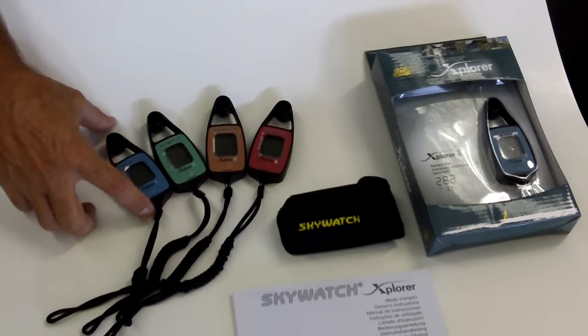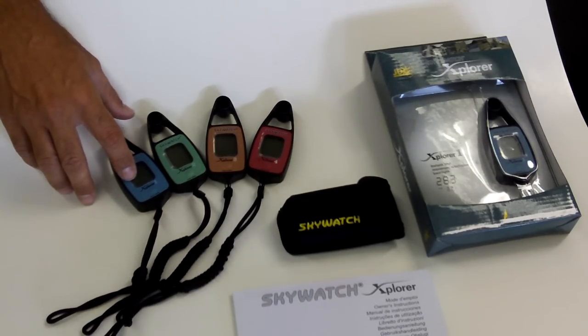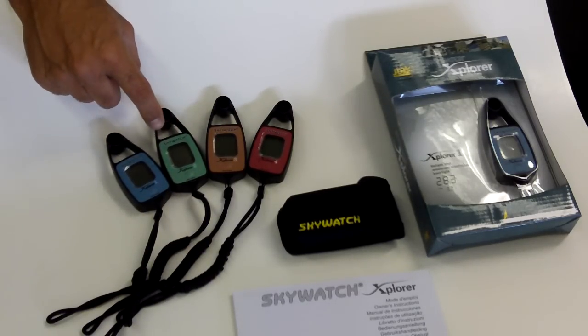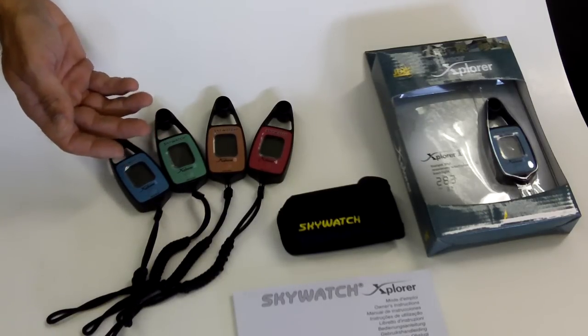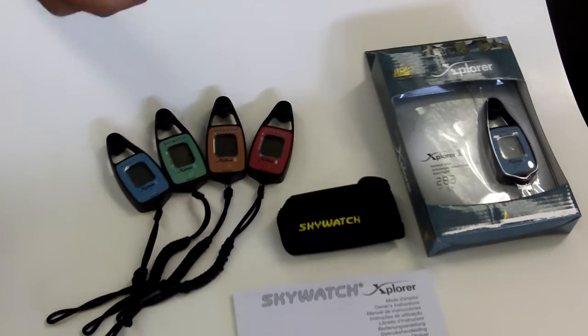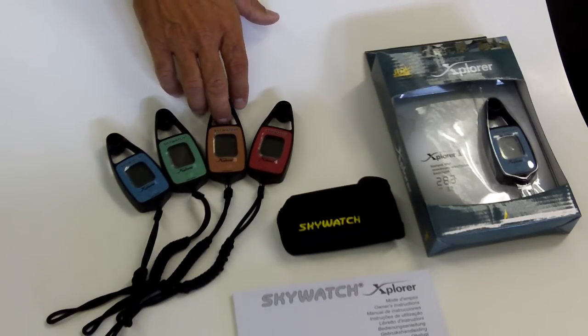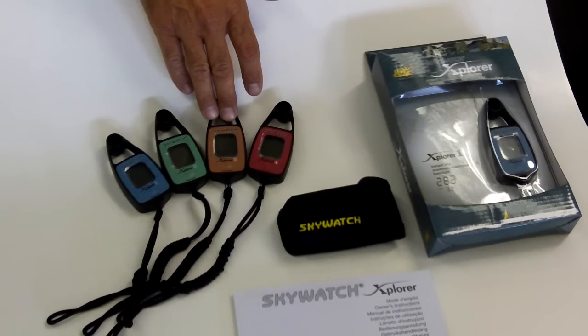The Explorer 1 has the wind speed indicator, minimum, maximum, backlight — all of them have that. The Explorer 2 is your wind meter and temperature. You can dip the unit in the water to tell you water temperature, as well as air temperature when it's on the outside. The Explorer 3 has the wind speed, temperature, as well as a compass.